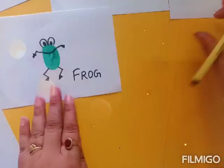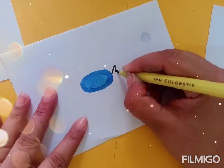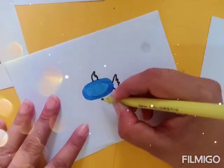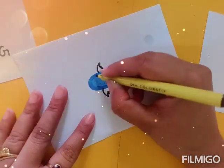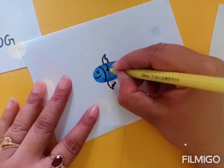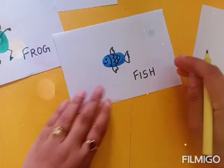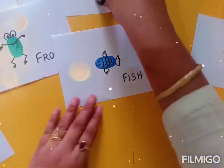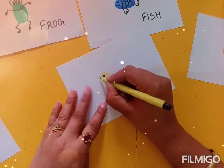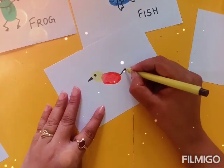Now the next one we have — let us see with this blue thumb impression of your child what you are going to give it as a final look. We will give it the shape of a fish. This fish looks very beautiful and interesting. Now the next thumb impression we are going to give it the shape of a tiny little bird with the help of the sketch pen.